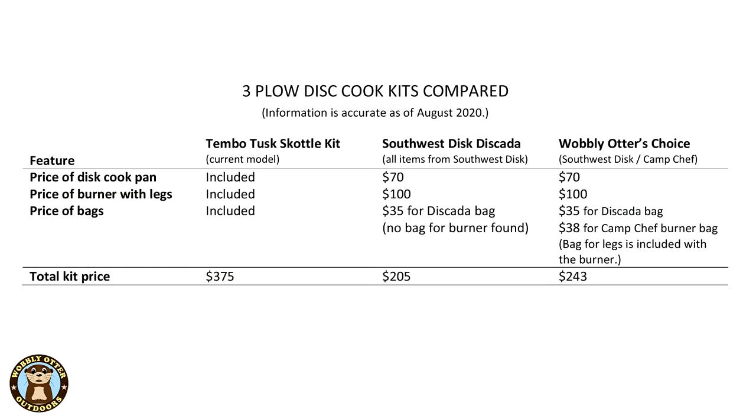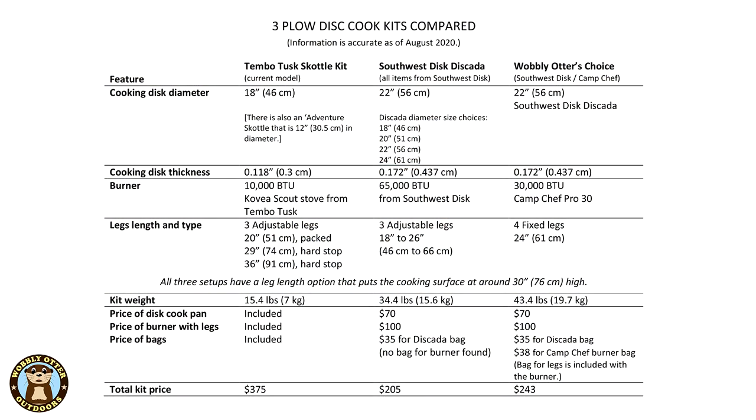Here's how the three kits compare on price. The price of the all-Southwest Disc kit, including a cover for the disc, is $205. The Wobbly Otter Choice containing the 22-inch Discata and Camp Chef Pro 30 with bags for everything comes in at $243. The price of the Timbo Tusk Adjustable Leg Scottle kit that comes with bags for everything is $375. A link to the price comparisons as well as all the other specs for these three options is down in the description below.